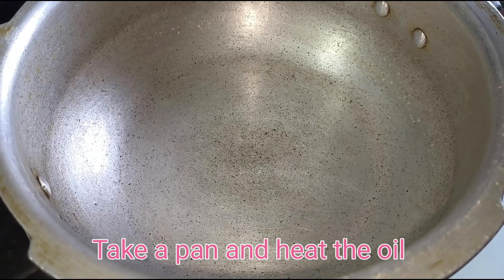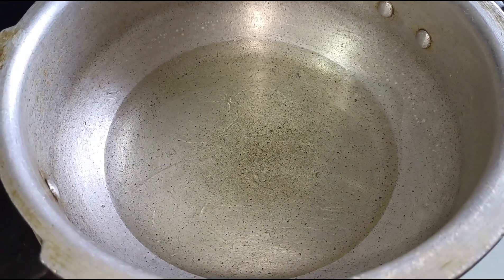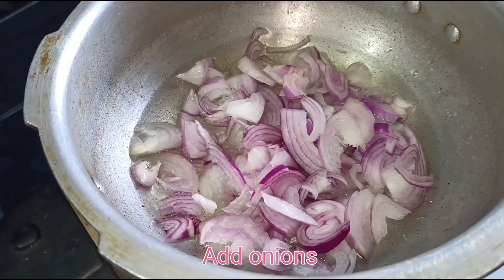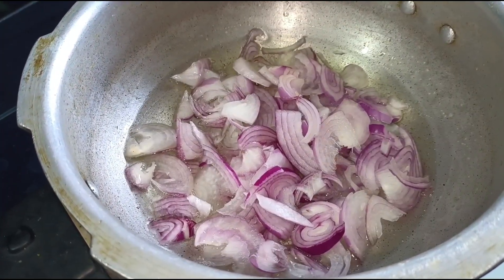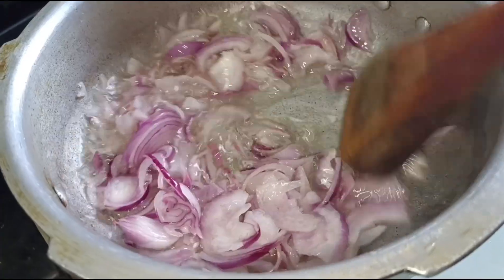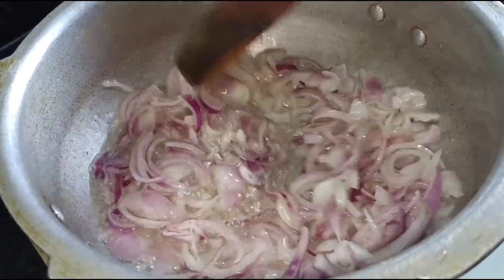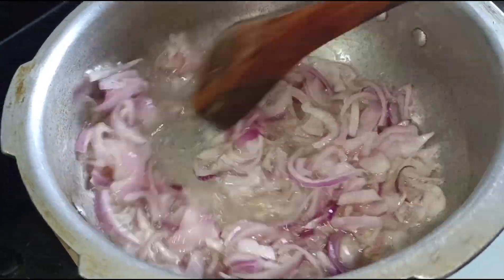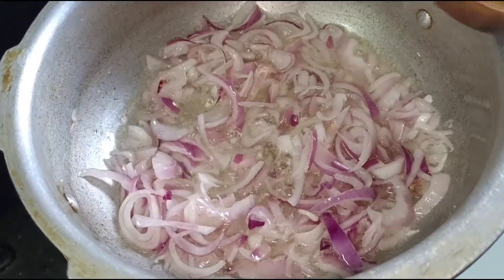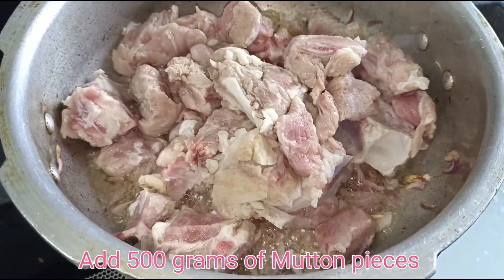Take a pan and heat the oil. Add onions. Add 500g of mutton pieces.